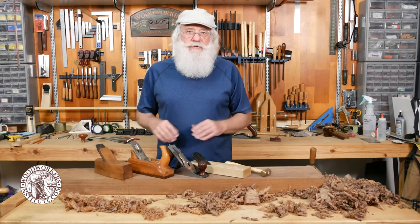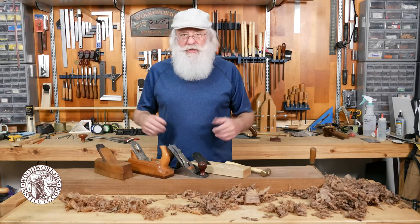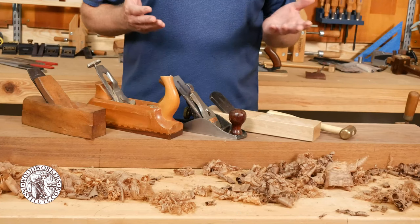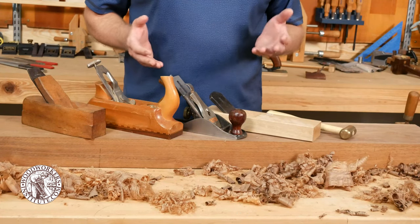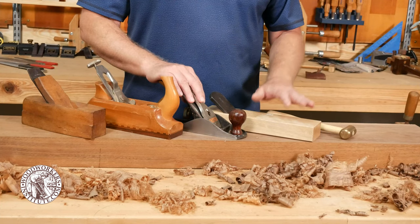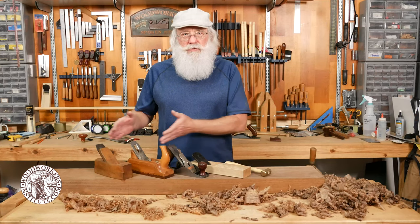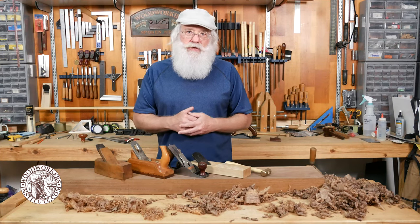So these are just a few examples of the different styles of hand planes you may run across. I just wanted to give you a quick overview. The two most common in use are the traditional steel body hand plane and the Japanese style plane, but you'll also find these other planes in use as well.